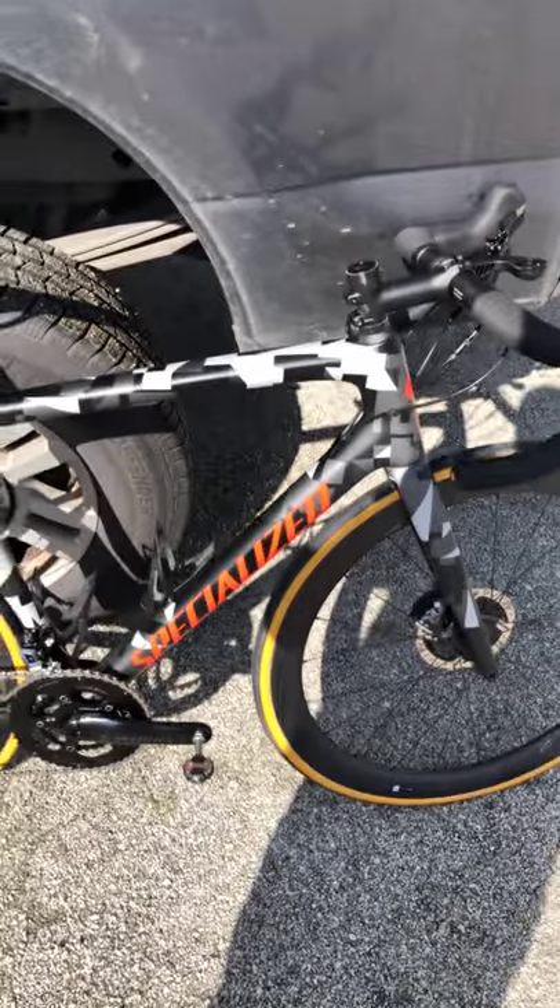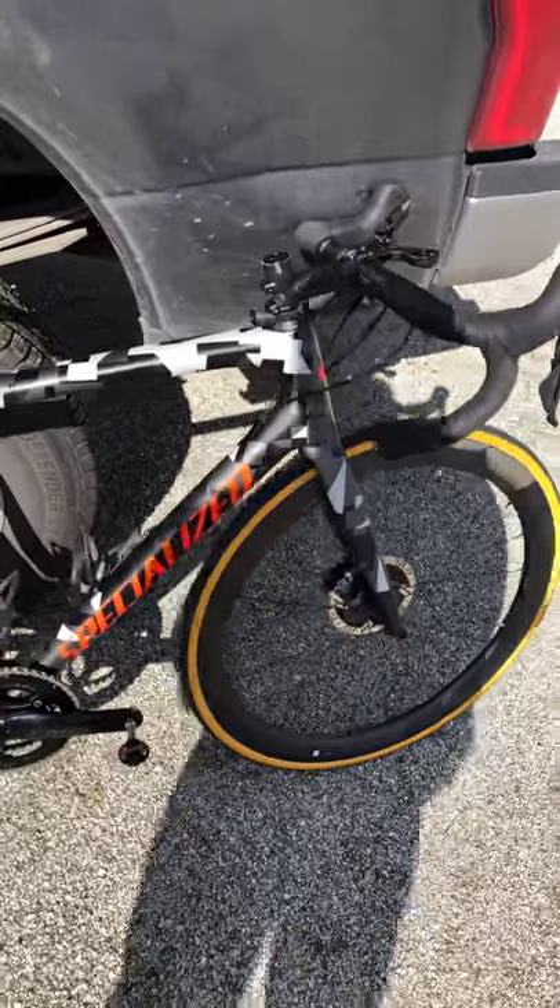Alright, so this is my review of the Specialized Tarmac Expert SL6. Just getting it out of the truck so y'all could see it. I've made some upgrades — I know it's a brand new bike and I've already done stuff to it. Hopefully the wind doesn't mess things up too bad. This is the Specialized Tarmac Expert Disc.